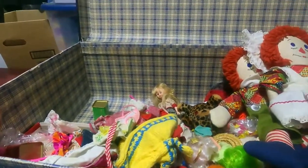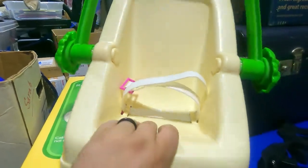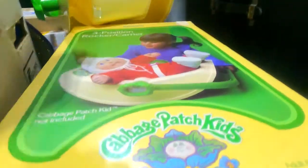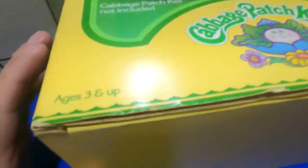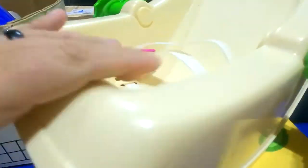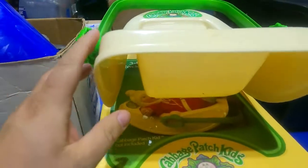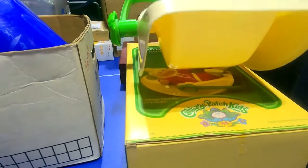All right, then this has the inside piece to it — this is a three-position rocker carrier for Cabbage Patch, ages three and up, adult assembly required. I have to figure out how to take this off so I can store it back in the box. I'm probably going to do some research and then do a YouTube video on tackling that project.